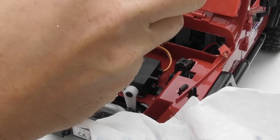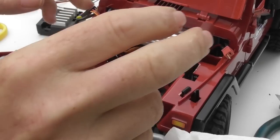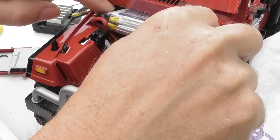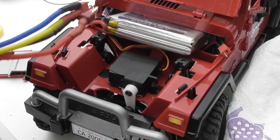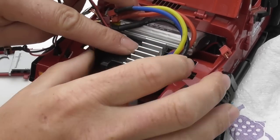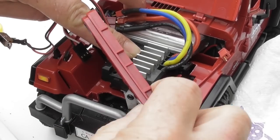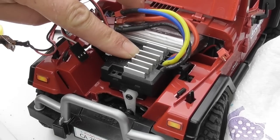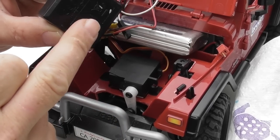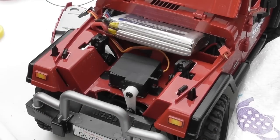Before putting the speed controller in, I'll just test where things go. This battery is a pretty precise fit here, which is why I had to cut that bit out of the front wall of the engine bay. I know this speed controller will fit in there pretty exactly and the grille will go on — I only know that because I've already done it. Using isopropanol I need to clean both the back of the speed controller and the top of the servo to ensure adhesion.